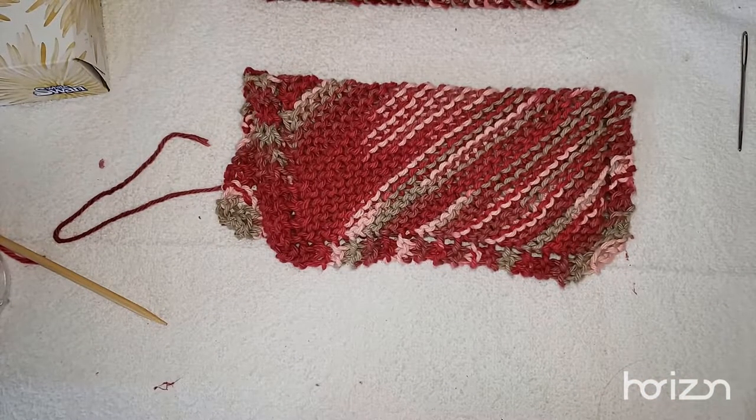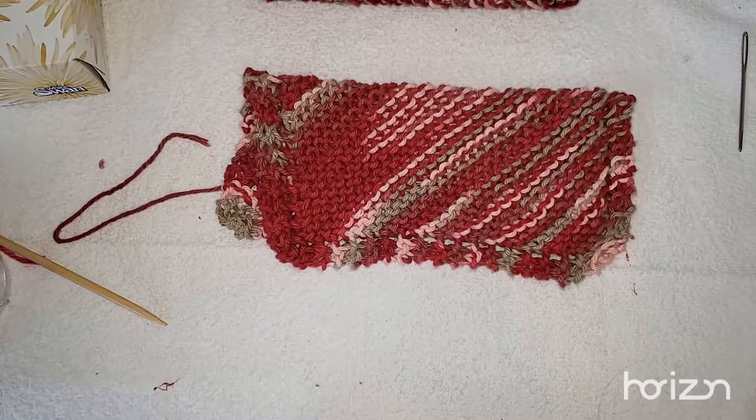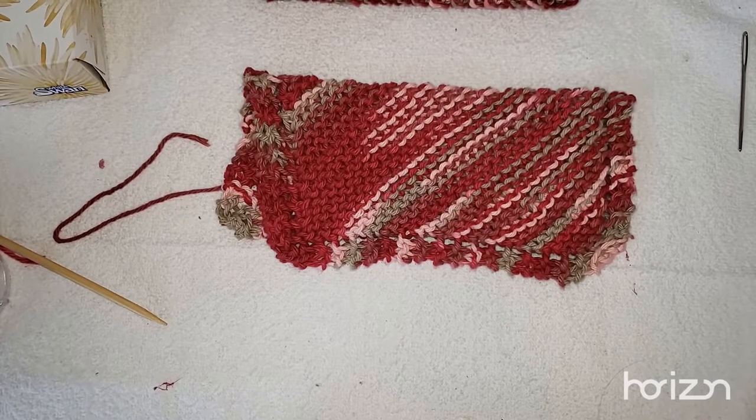I hope you had fun knitting your new dishcloth! That's Newfie Knits — don't forget who knit you.